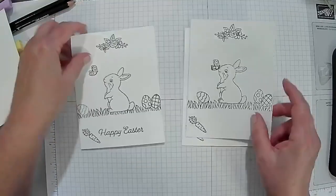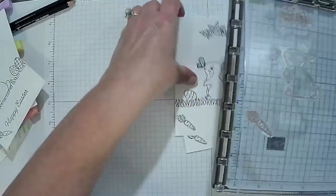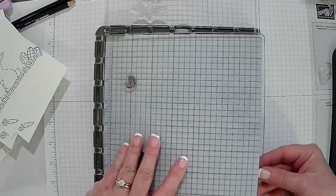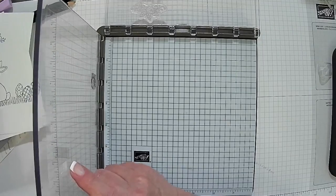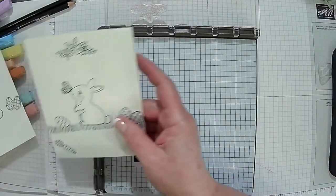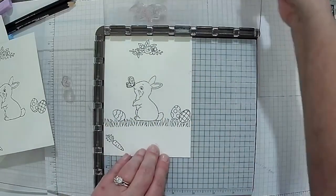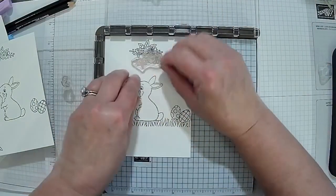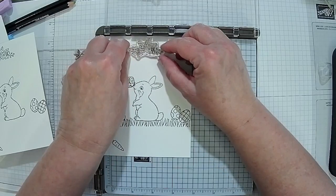The first time I went on the Stamparatus, I had my butterfly in the wrong place. I create something on here and take a look at what I've already created. This has all got to be colored. I took my Stamparatus and set up there, took stamps, created a prototype, and spaced everything out from the other stuff I've already created.